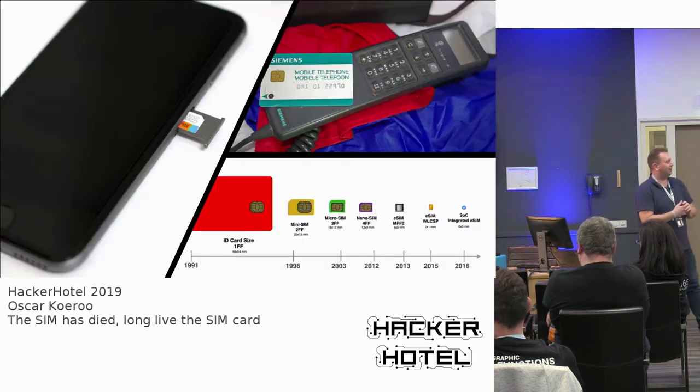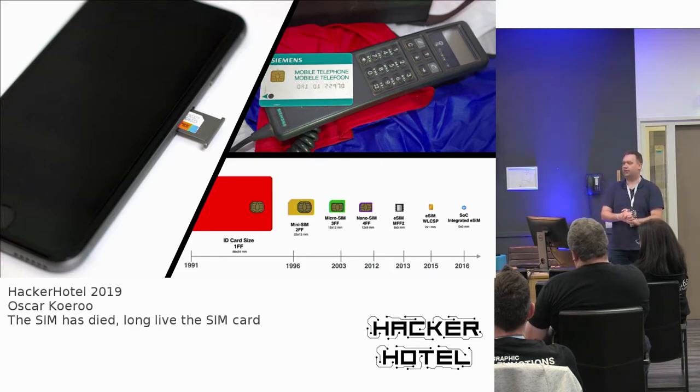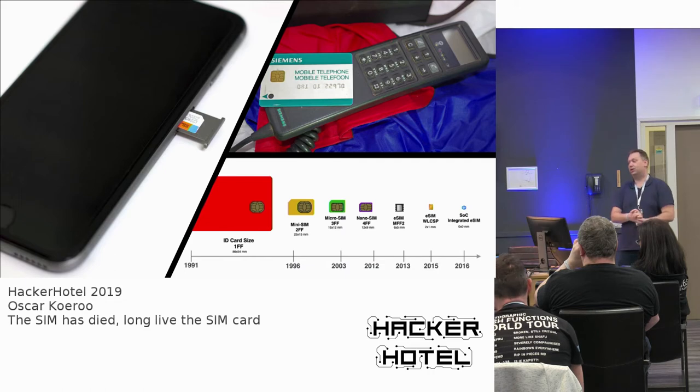Let's get back to history. Does everybody know how SIM cards actually worked and looked like many years ago? They actually looked like big, huge cards. I've seen Blackberries use those cards for many years after they got miniaturized to the big mini SIM cards, which then got moved into micro and then nano SIM cards — that's basically what we are used to today. But there's another evolution going on, which is the eSIM, and that's what I'm going to talk about: how it is changing the way we work with key material in a mobile network.